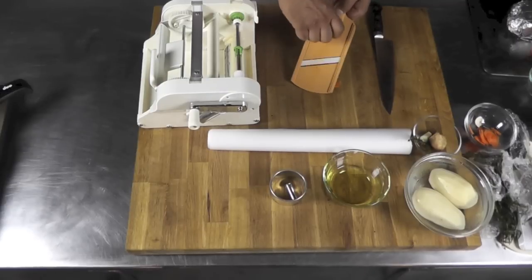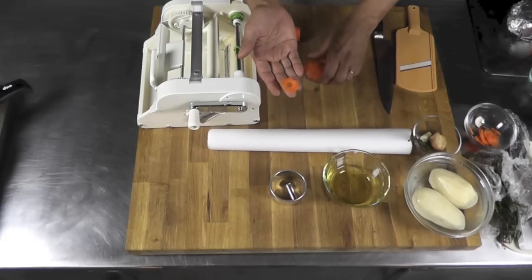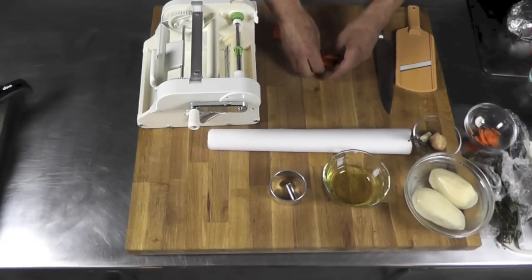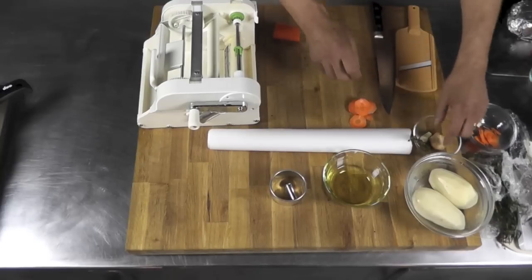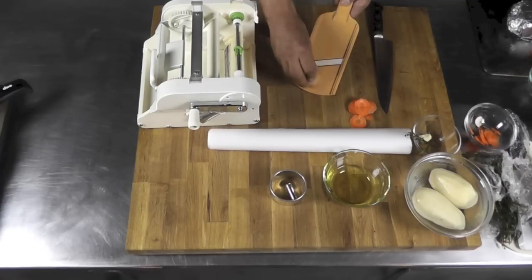You want them very, very thin — it's very important. Make nice slices like those. I'm going to put those aside for now. Then I'm going to do the same with my cremini mushroom here.